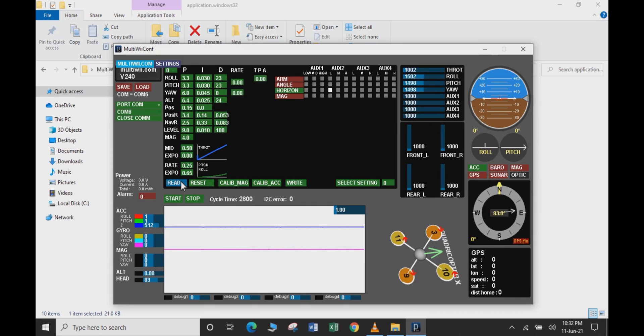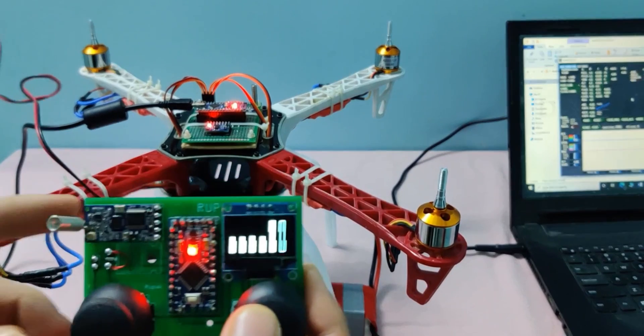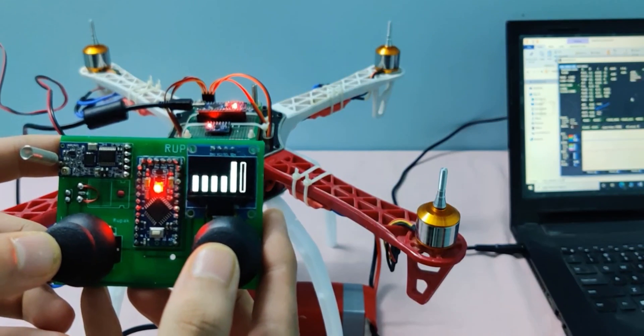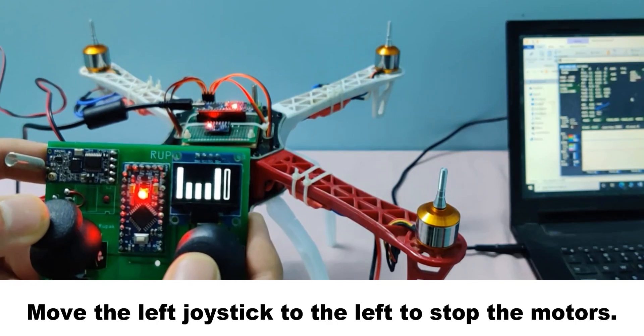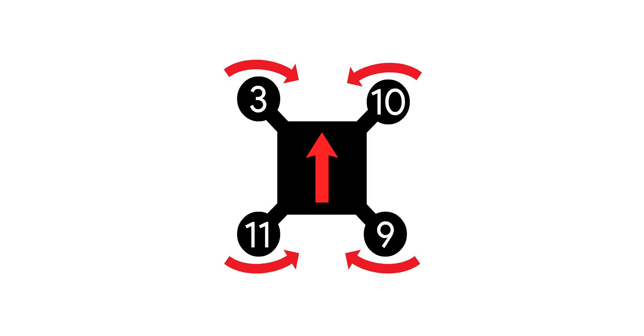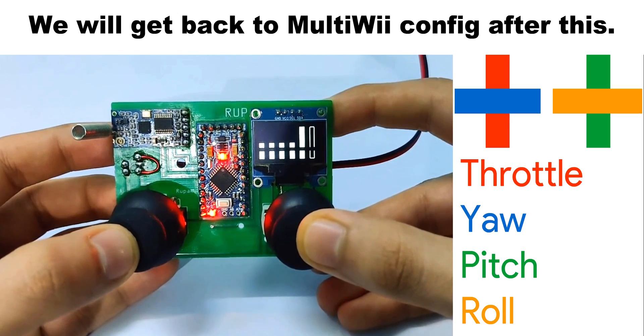Get your transmitter and power on the ESCs. Make sure the propellers are not attached, then move the left joystick to the right for about 3 seconds. All motors should spin. Make sure the motors spin in the direction shown. If any motor doesn't spin in the right direction, just switch any two cables between the motor and the ESC.